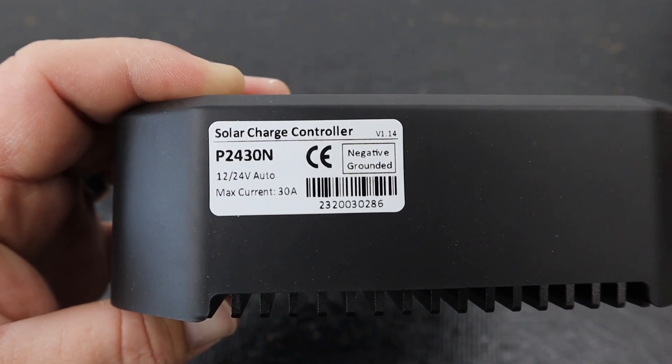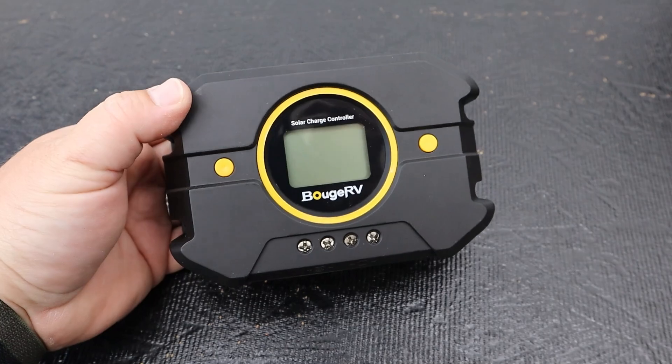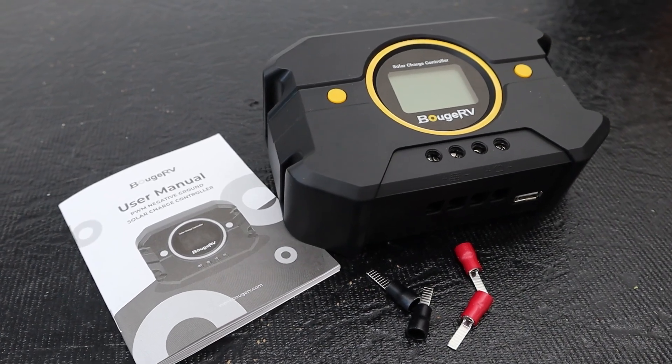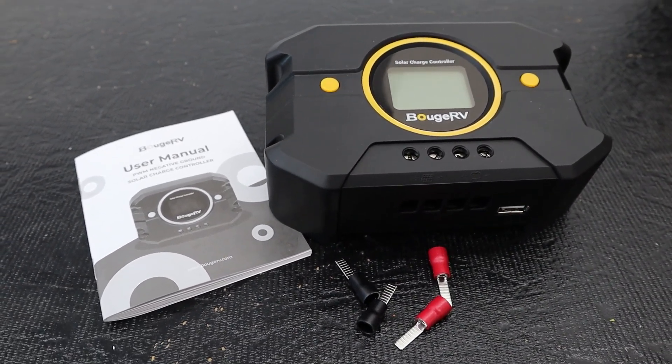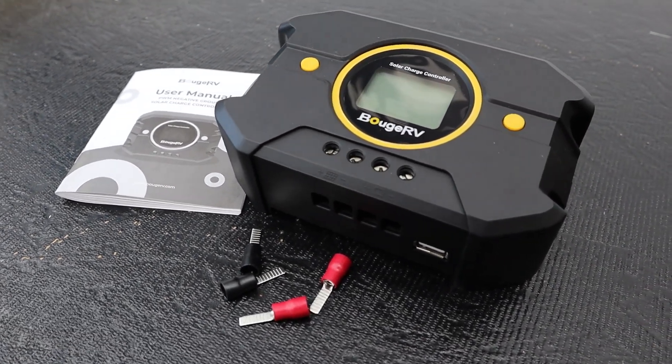The overall charge controller is not very large. It does have some buttons on the front, an LCD display, and four screw terminals at the bottom. Those correlate to the wire clamps on the underside of the controller and will connect your PV array positive and negative, your battery output positive and negative, and there's also a USB-A port for charging USB devices. Flipping the charge controller around to the back, we are greeted with a giant heat sink. Pretty much the entire back cover is aluminum, which will work great for dissipating heat, and it means this little guy is fanless, so it should be a silent charge controller.